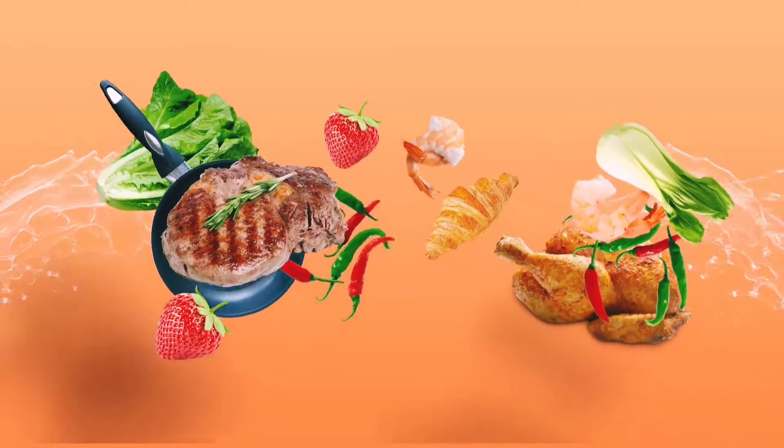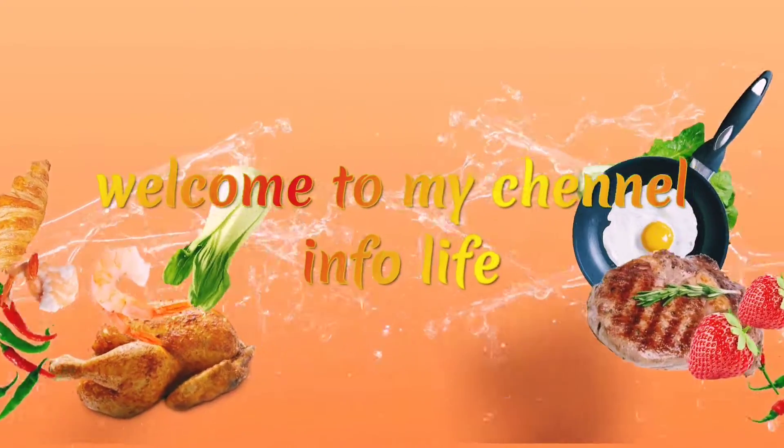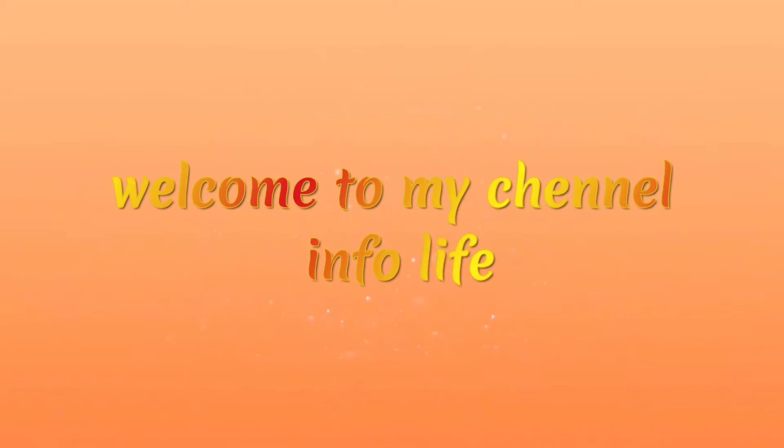Hi friends, welcome back to my channel. I am going to make a recipe for you. Onion Rava Dose.